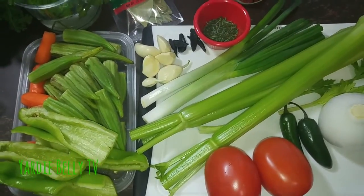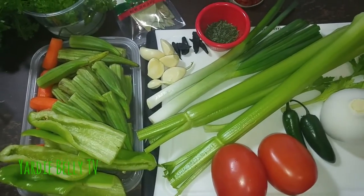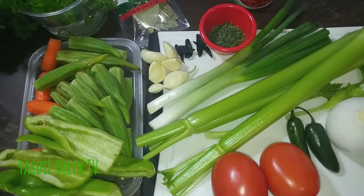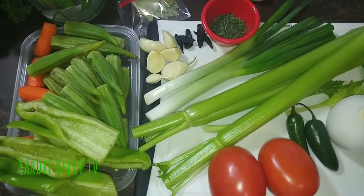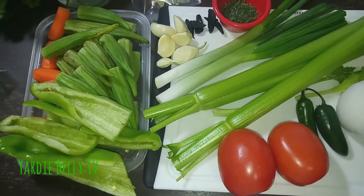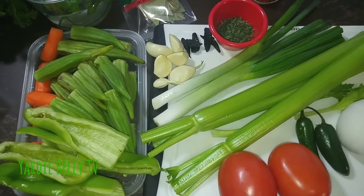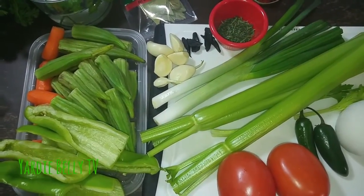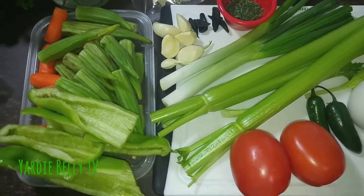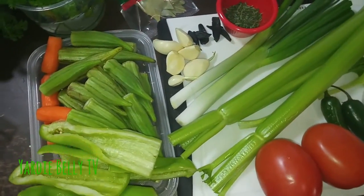First and foremost, let me put the disclaimer out there to all the purists, to all the Louisiana and New Orleans people, to all those persons who have a claim on gumbo — this is not trying to replace or even mimic what you guys do. This is just me loving cooking, loving the style of the food, and wanting to try it for myself from a Caribbean perspective.